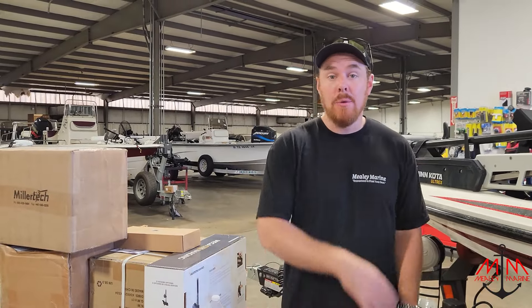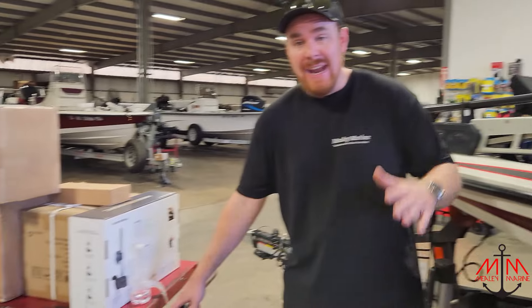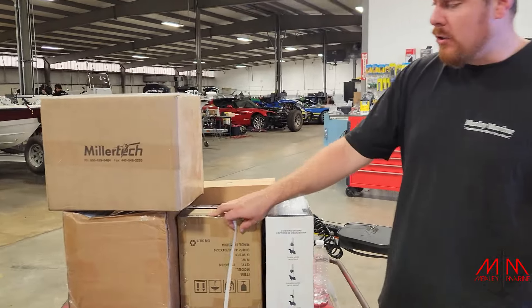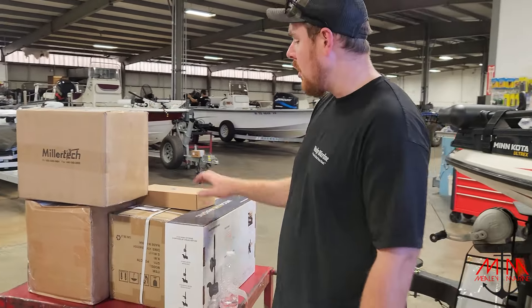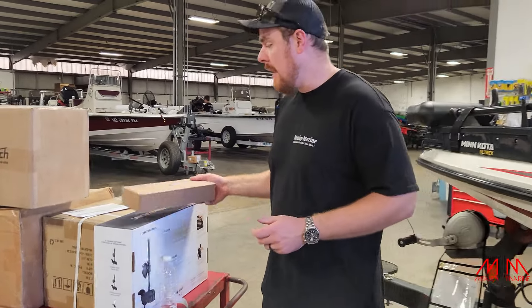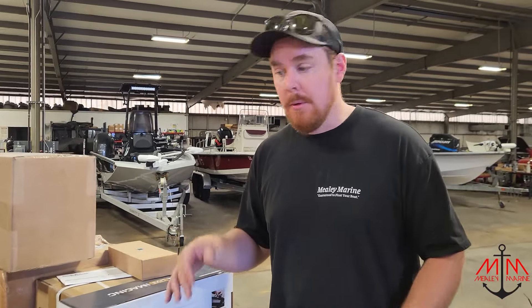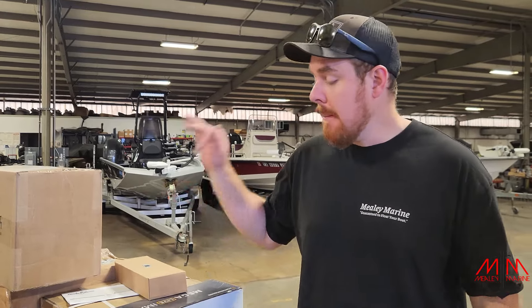Hey guys, Michael with Mealy Marine, and today we're going to be working on the Skeeter FXR21. We've got a lot of things we're going to be installing: a MegaLive, an Ionic 12-volt 125, a Dakota 3660, a MillerTek 3615 charger, and a Powerhouse DC-to-DC charger. Kind of a mismatch of brands, but all these brands provide good parts at a reasonable price. I think this is a really good setup — you could switch out the 36 for some other brands, but this is really good. I'm really excited about this. This is a really beautiful boat.